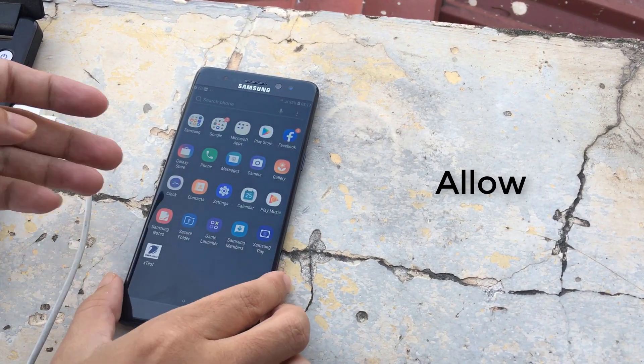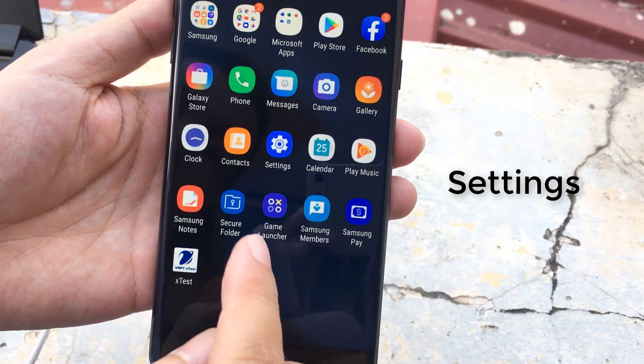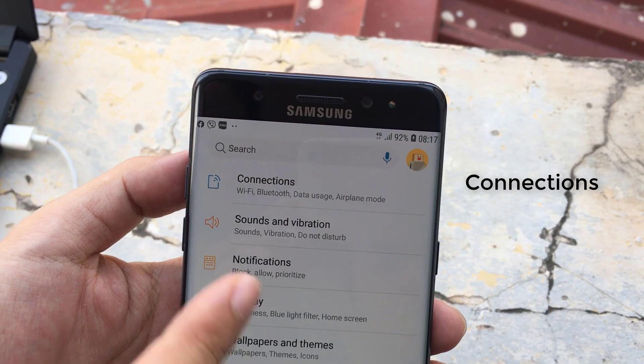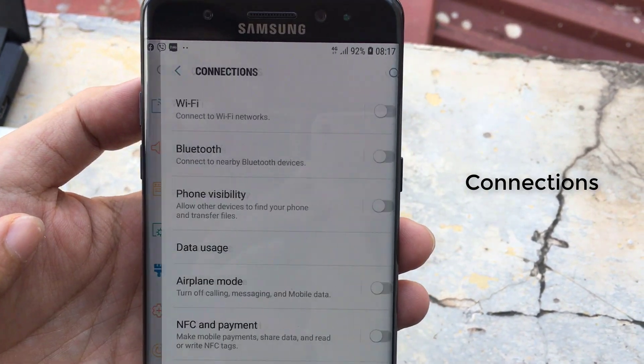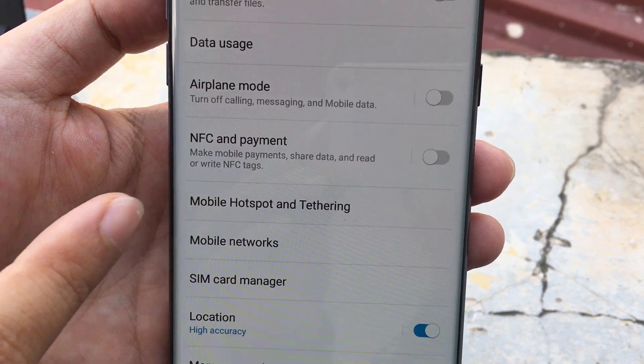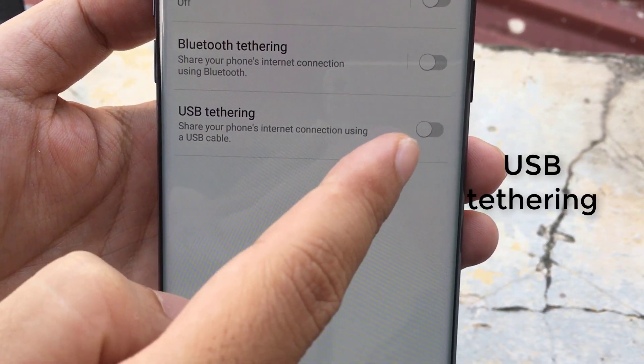Allow the connection when prompted. Tap Settings on your Samsung — you can find this on one of your home screens. Tap Connections, then tap Mobile Hotspot and Tethering. Toggle USB Tethering on.